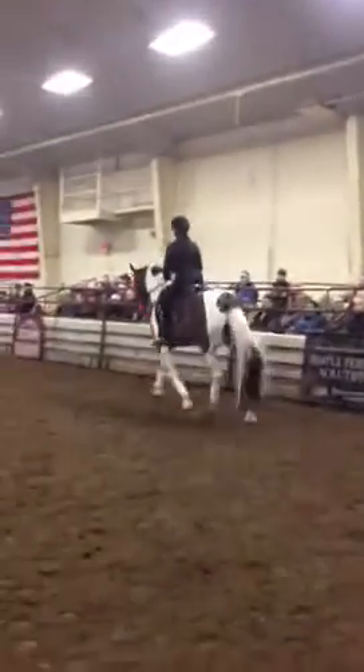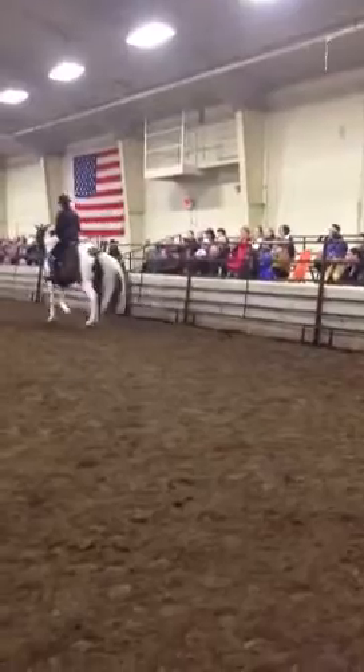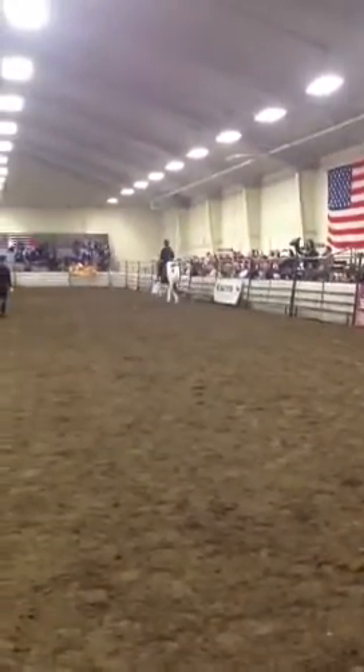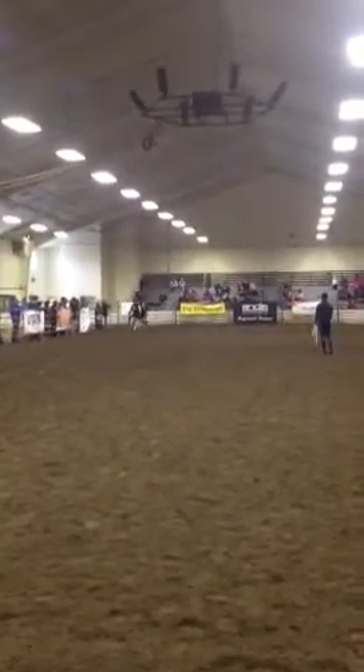Now ask for the transition to the trot. Keep contact with your inside rein. Push forward. And let it trot back. The trots are always better after the canter. Lower your hand. Stop. Good. Diagonal across — make the neck longer. Left lead. Down and straight.